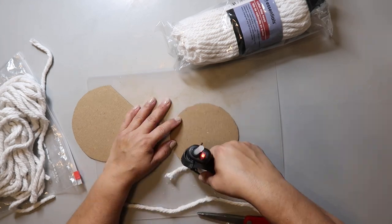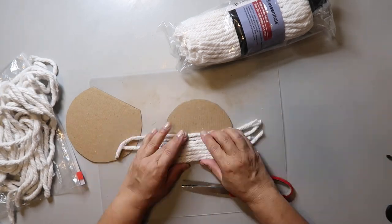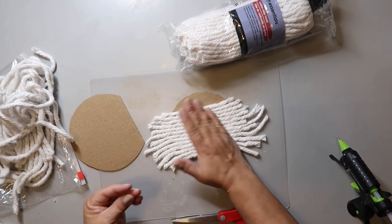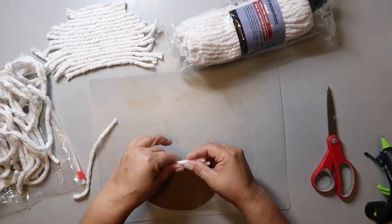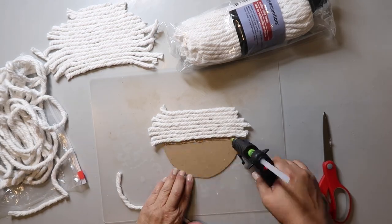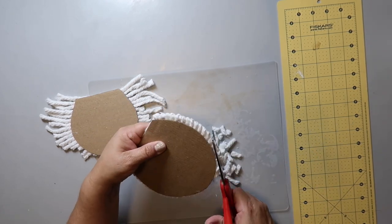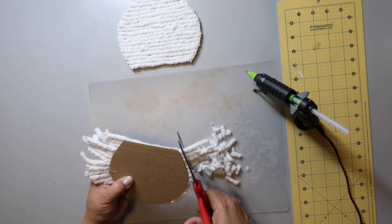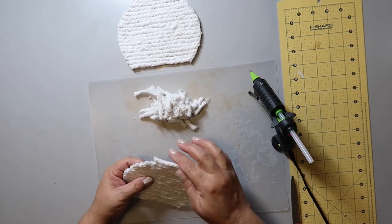I had this Dollar Tree mop head in my stash. If you don't have this, you could use white jute rope or even brown jute rope for a more rustic look. Run a bead of glue and lay down the strand, making sure the strand hangs over the edge of the cardboard because you'll go back later and trim it up. Cover both pieces of cardboard this way. Then go back with sharp scissors and trim close to the edge, but give yourself just a little bit of wiggle room. The mop head strands tend to unravel, so that wiggle room lets you adjust and add hot glue as needed.